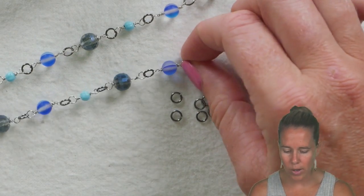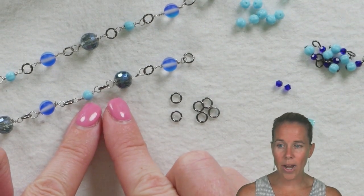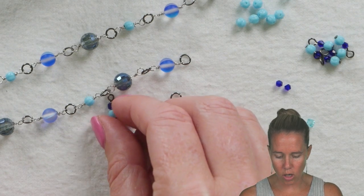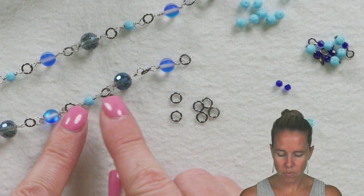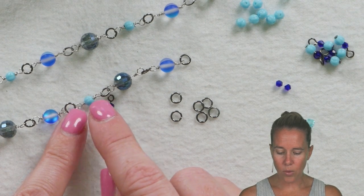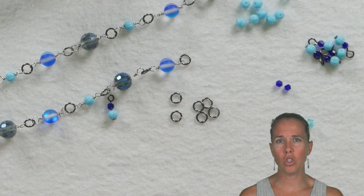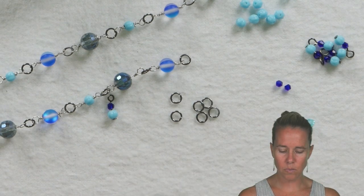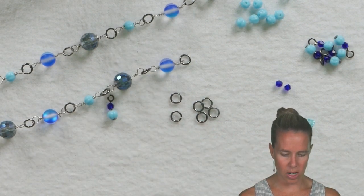I'm going through and creating a chain link design. Why am I not linking the wire directly together? Because we're going to be hanging down little charms or cha-chas from the rings themselves. This allows them to hang down at the same level and helps the necklace lay better on your neck. I have round nose pliers, wire cutter, and needle nose pliers.